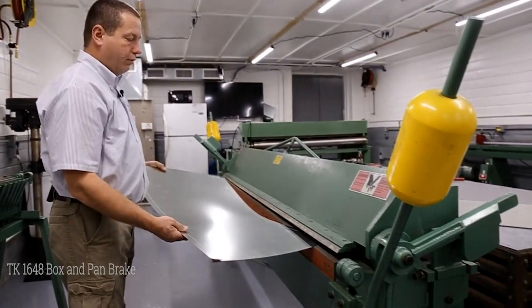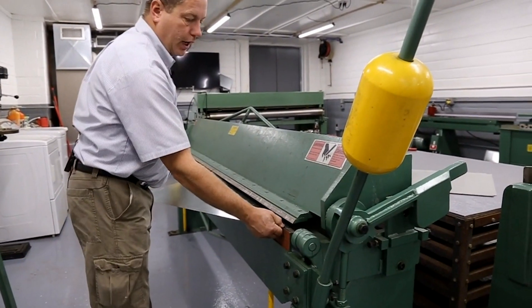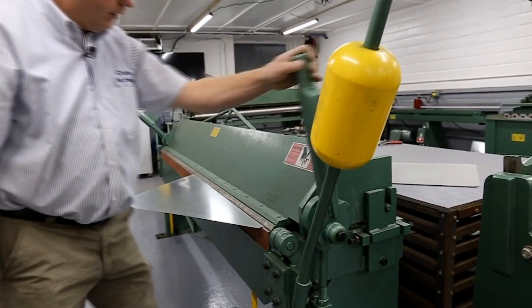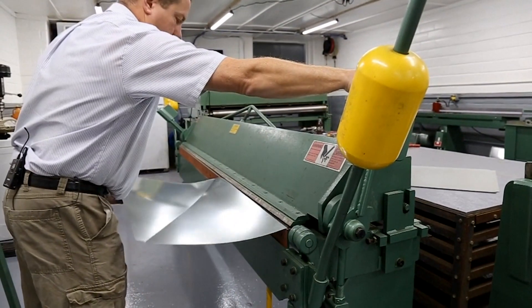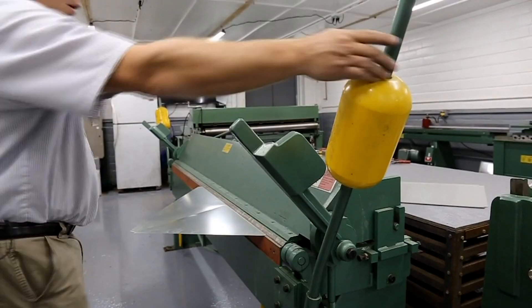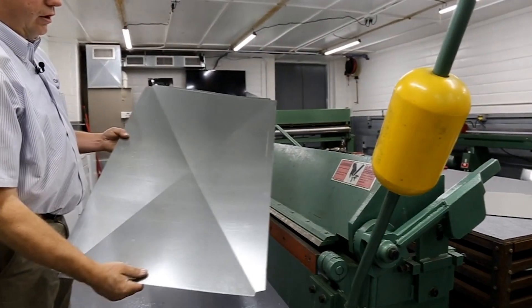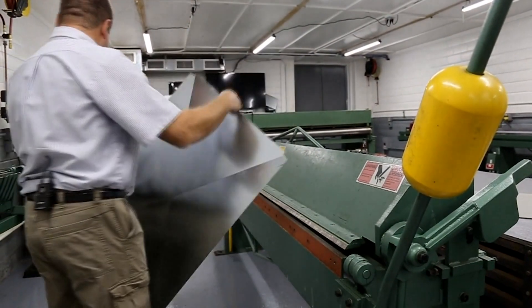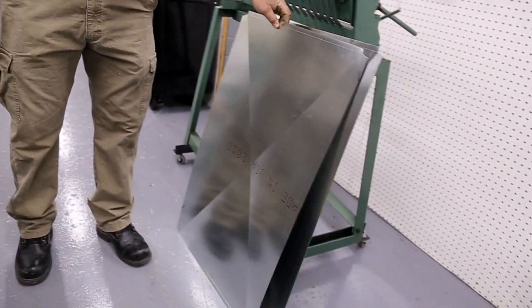Now we're going to cross-break the duct for reinforcement. We go to the notches, lift up a little, put our star line in there, then go from the other direction. Now we have our cross-break. We do that to the other piece as well.